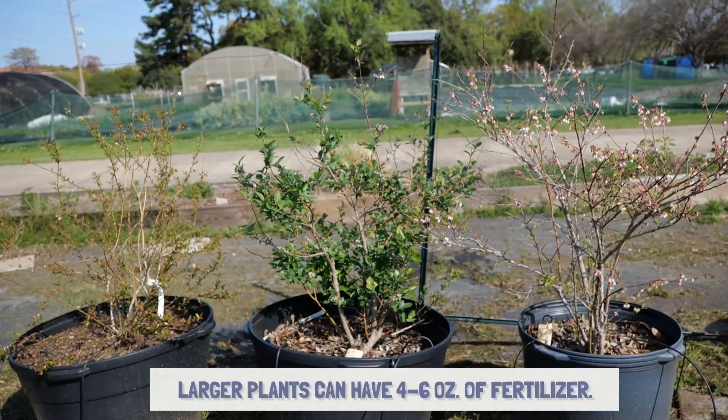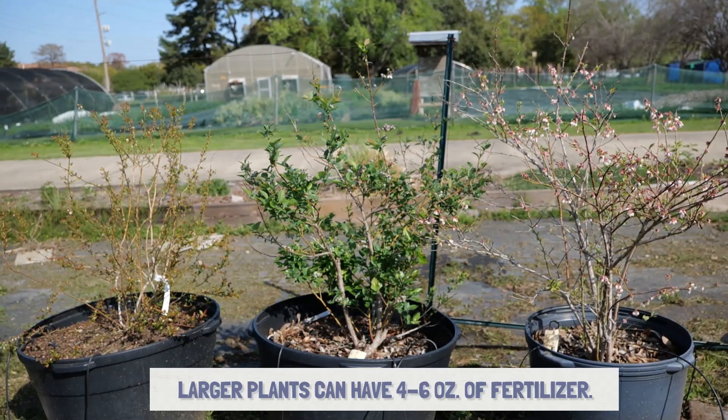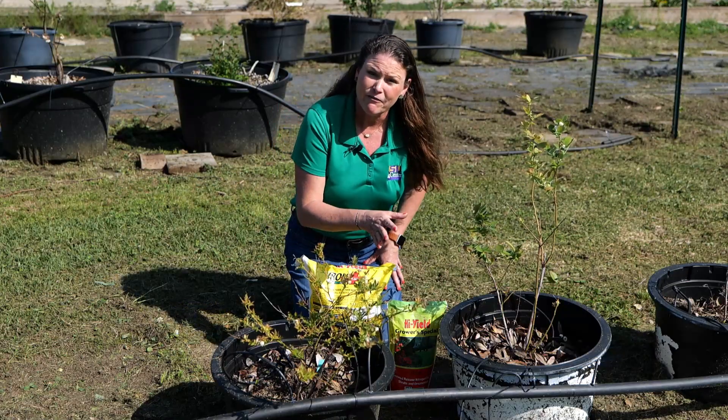With larger plantings — those that have been in the containers for a while — you can go more. We can go up to four to six ounces when fertilizing, but remember to use a complete fertilizer like an 8-8-8, something that has low nitrogen.